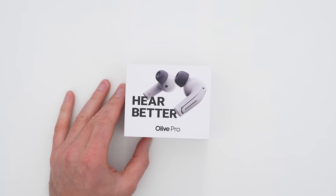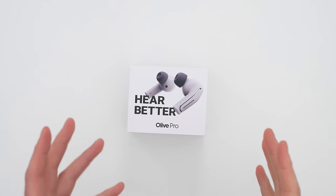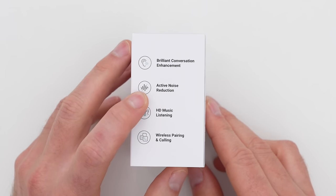We are checking out something called Olive Pro. It says 'hear better.' Even though these look like a standard set of wireless earbuds, they're actually a little bit more — a replacement or alternative in some cases for individuals who have trouble hearing and are in the market for a hearing aid. At the same time, they work as wireless earbuds, so you can have one device for everything. Brilliant conversation enhancement, active noise reduction.